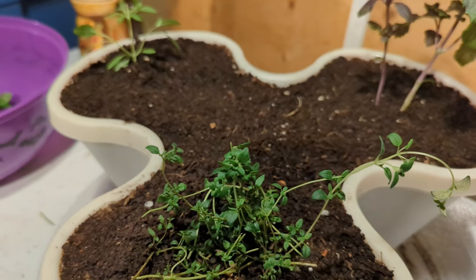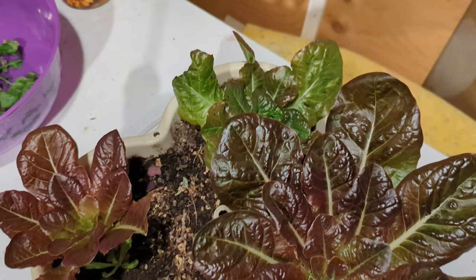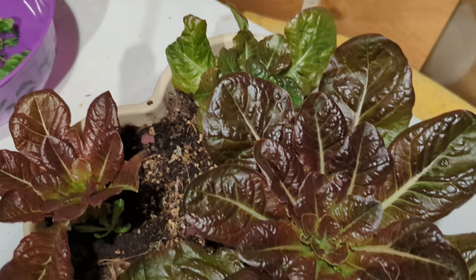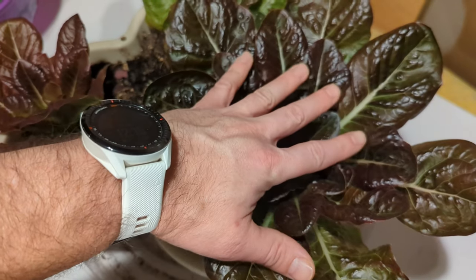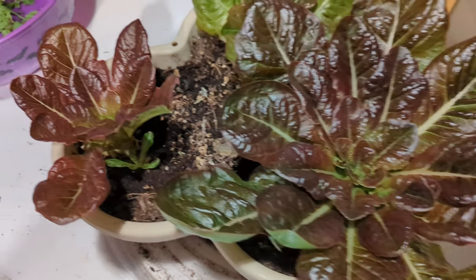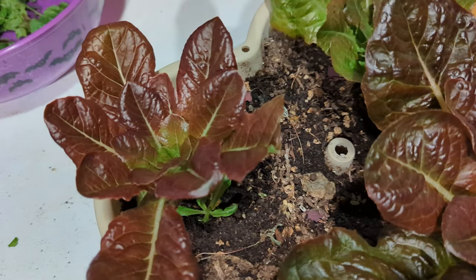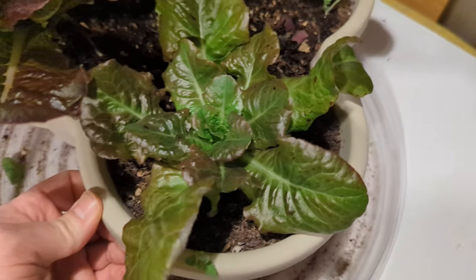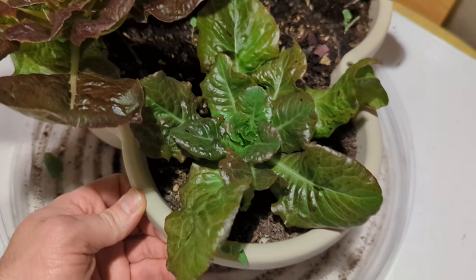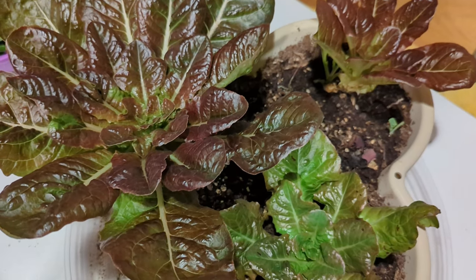This is where things start to get real. This is one of my most established lettuces. You can see by the size of my hand, this is a pretty big lettuce here. These are both Rouge Diver or Winter Red, and this one is Bibb Lettuce. They all look pretty good. I'm going to harvest some of this - this is really where my yields start coming in.